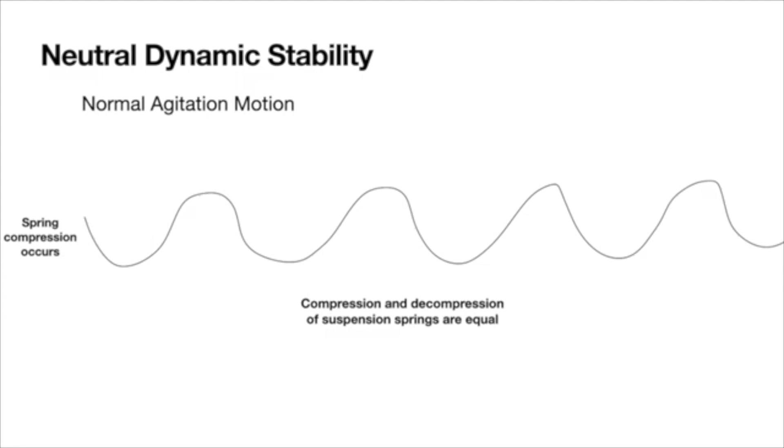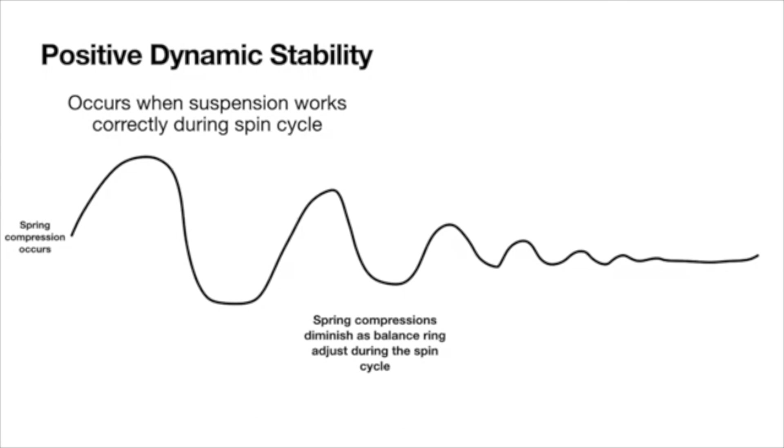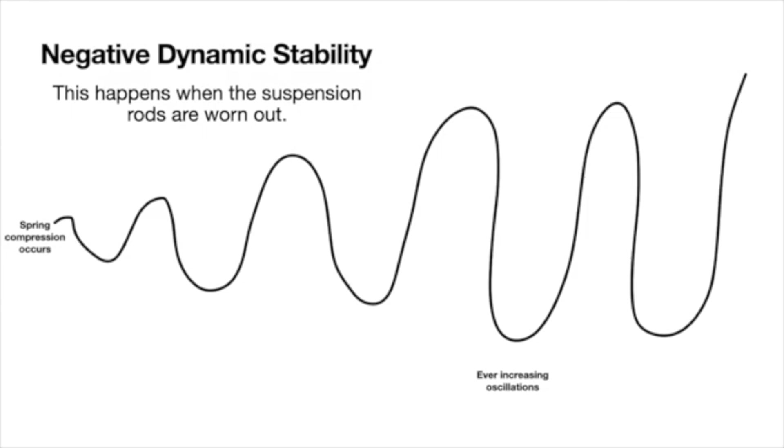So let's dig into the science of why your washer becomes unbalanced. Neutral dynamic stability usually occurs during the agitation cycle where the suspension springs are gently compressed and decompressed without causing excessive bouncing. Positive dynamic stability happens when the suspension rods are working properly during the spin cycle — as an unbalanced load causes the springs to compress, the dampers gradually return them to normal and reduce the bouncing. However, if the linear dampers wear out and can't control the bouncing during the spin cycle, you get negative dynamic stability. The springs compress, the bouncing worsens, the tub shakes violently, and left unchecked this will quickly damage your washing machine's components.